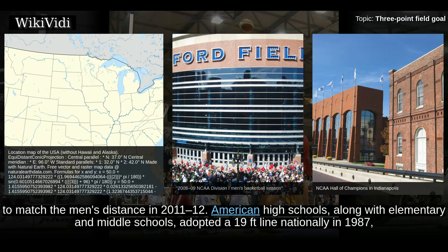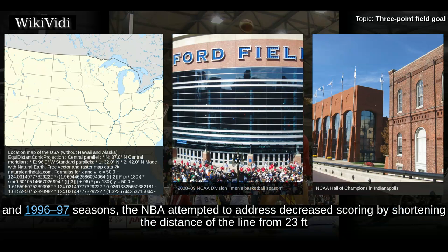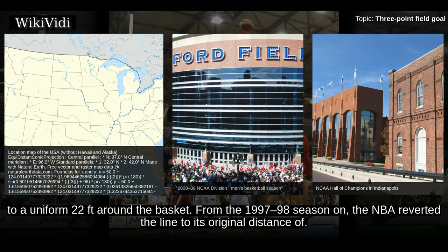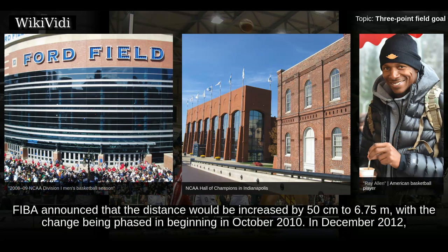American high schools, along with elementary and middle schools, adopted a 19-foot line nationally in 1987, a year after the NCAA. The NCAA used the FIBA 3-point line in the 2018 National Invitation Tournament. During the 1994-95, 1995-96, and 1996-97 seasons, the NBA attempted to address decreased scoring by shortening the distance of the line from 23 feet to a uniform 22 feet around the basket. In 2008, FIBA announced that the distance would be increased by 50 centimeters to 6.75 meters, with the change being phased in beginning in October 2010.